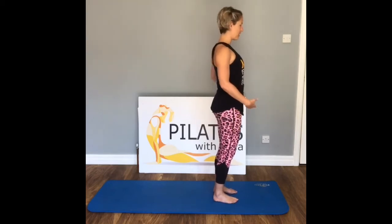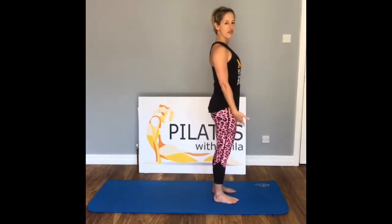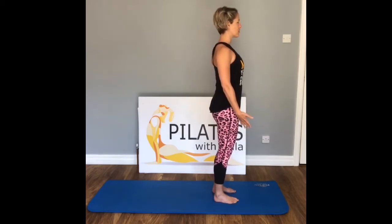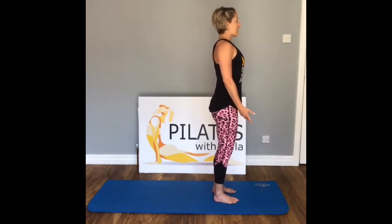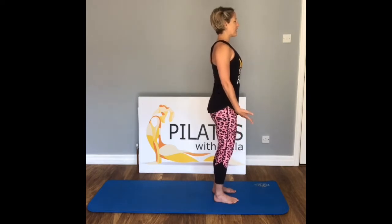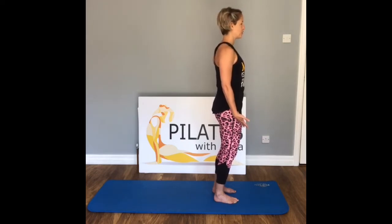We're going to start off in mountain pose. Stand nice and tall, lift up all the way through the crown, shoulders down, chest lifted. Draw all the way up through the core, shoulders down, keep the knees soft as we stand nice and tall. Breathe in, exhale, relax into your mat. Inhale, exhale. Just two more — take a breath in, exhale. Last one — inhale, exhale.